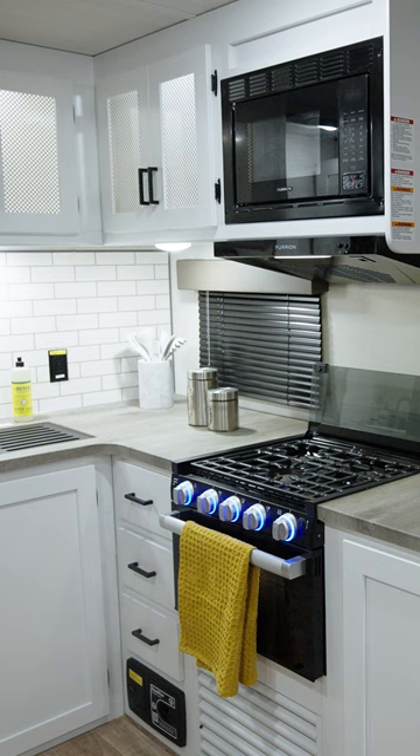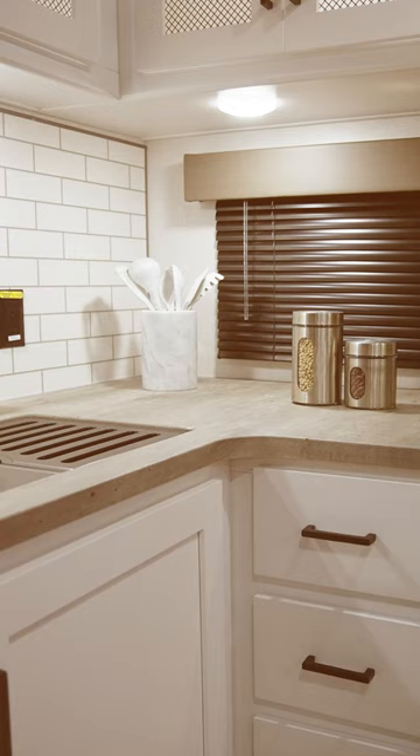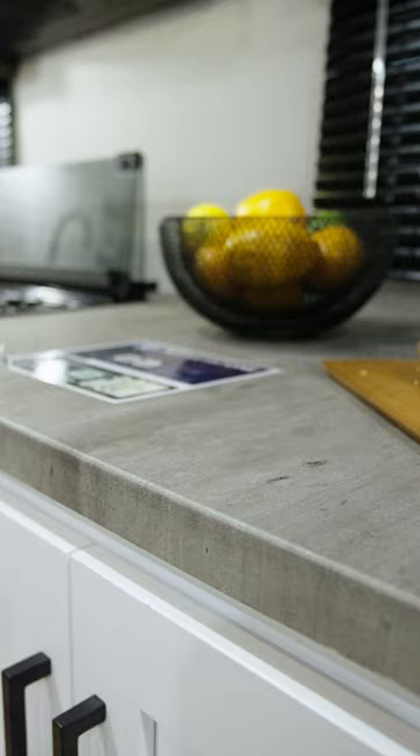Every camper knows how important counter space is in a trailer, so we tried to give this one as much as possible. The L-shaped kitchen design gives lots of prep space between the sink and oven, plus the area to the right of the oven can easily be used for serving buffet style. Be sure to comment below if you saw anything that we can do to help you camp better.